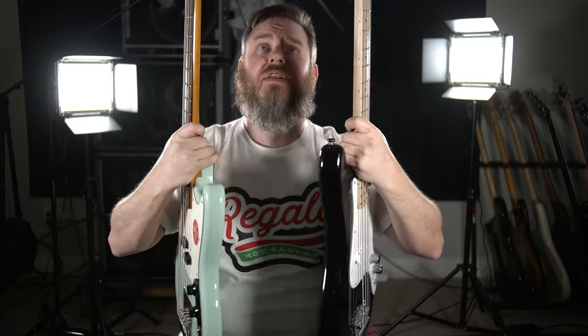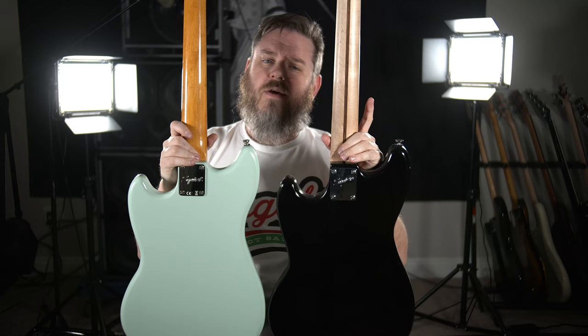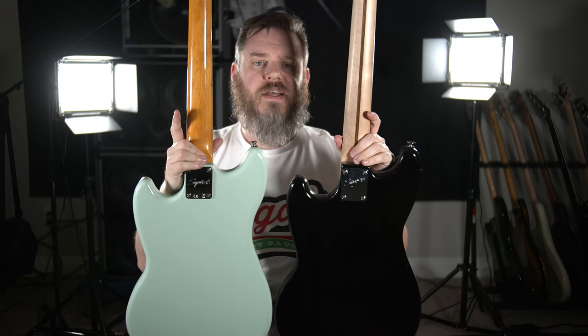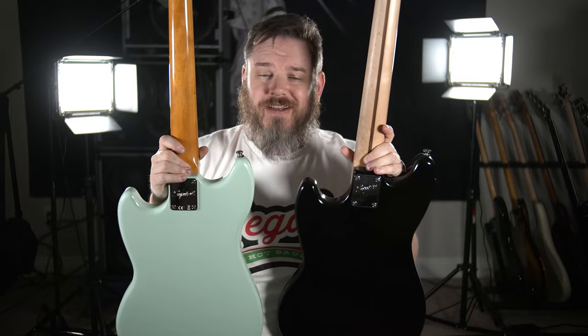Let me show you the back of the necks as well. The Bronco doesn't have that vintage tint, but the Bronco has the old skunk stripe, whereas the new bass does not. The Bronco has almost no finish on it — it's a very satiny finish — while the Mustang has a gloss finish. In that regard I think the Bronco wins, because I like satin finish necks more than gloss necks.